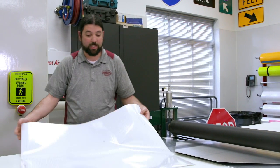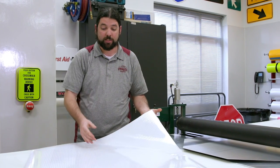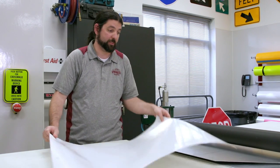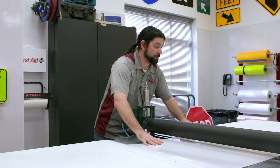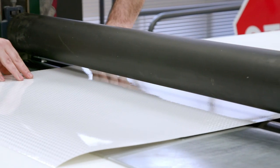This here is a reflective material — it's a diamond grade. Basically at night, this is what, when your headlights hit it, shoots it back in your face. I'll apply this over the blank to make sure that it's completely covered by the reflective material.